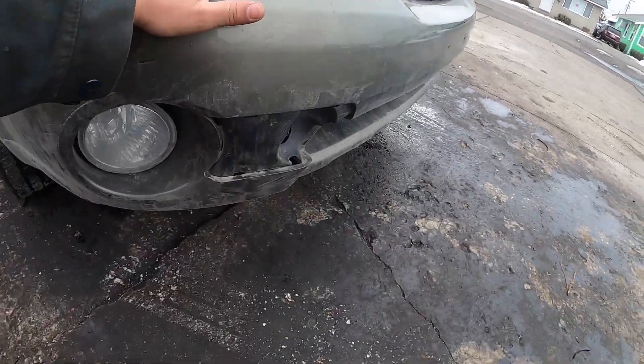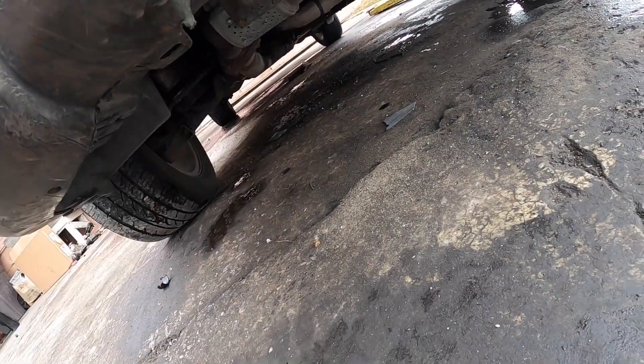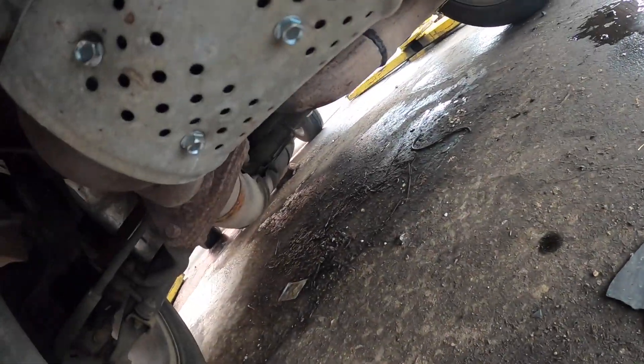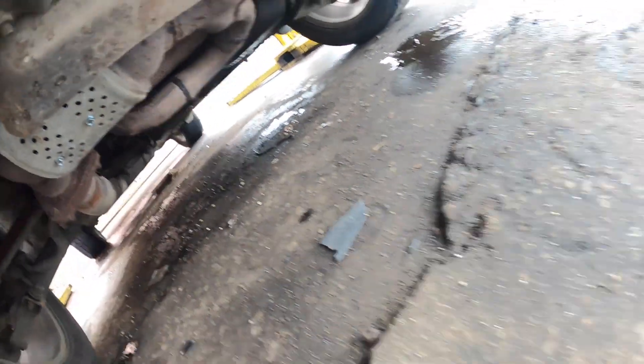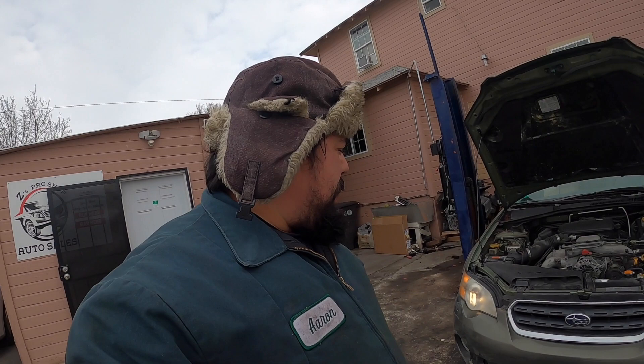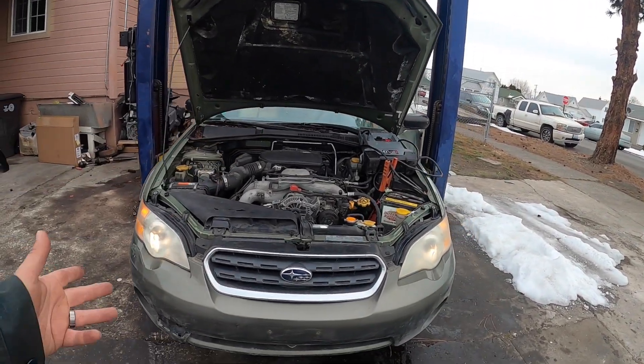What I ended up doing was I checked this thing out the other day and I put some self-tappers in that catalyst right there. You can see them there. And what that did was that made the noise actually go away for a little while. I drove it around and it was running perfect. So I'm pretty sure it has a bad cat. I just went ahead and ordered a cheap one off of eBay. It's actually there in the passenger seat. So let's go ahead and get started on this thing.